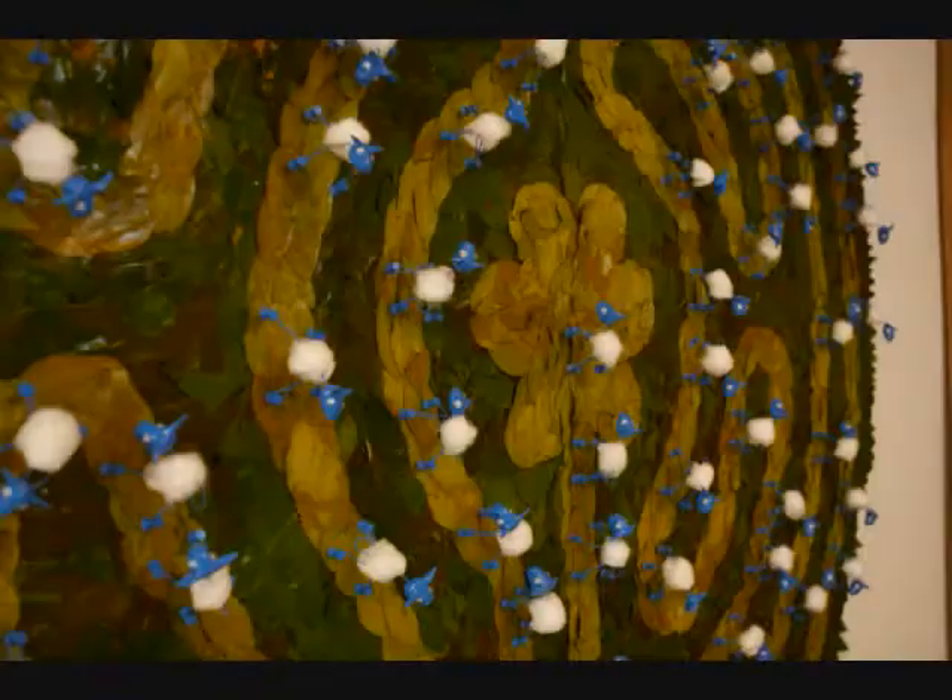Hi everyone, thanks for joining me for the very first episode of the Virtual Studio Visit with me, Elizabeth Simonson, the artist. Today we're going to talk about 200 miniatures that I created — they are tiny little blue sheep. We're going to go over the steps that it took to make these sheep.